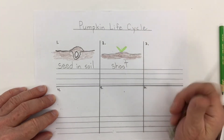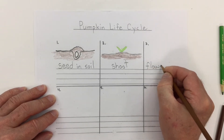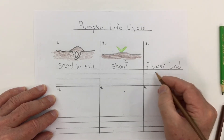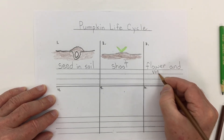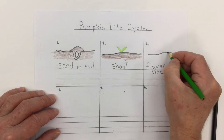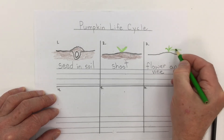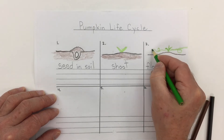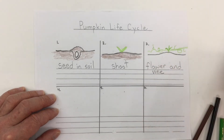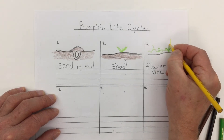The next stage of the plant we see a flower, so I'm writing the word 'flower' and the vine that grows. The pumpkin flower is quite a sort of orangey-yellowy color.